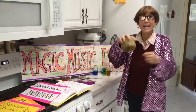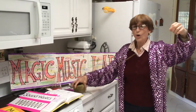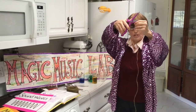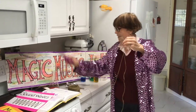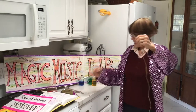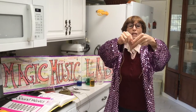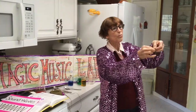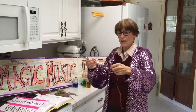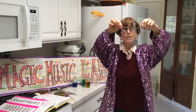First we need to take our string and cut a length one meter, or around four feet long. Then we're going to take our string and make a loop in it — just like when you're tying your shoestrings, you make a loop and then pull the string through. Now I have a loop kind of in the middle, and then I'm going to tighten it around the handle of the spoon tight so that the spoon doesn't drop.